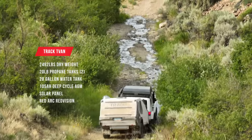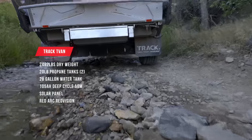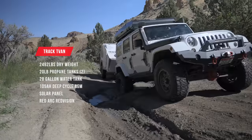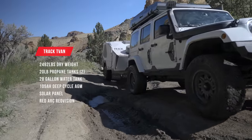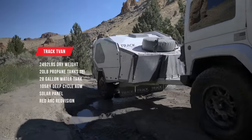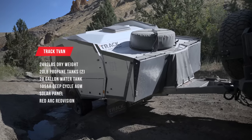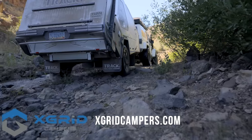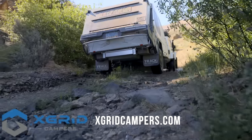It weighs just under 2,500 pounds, has space for two 20-pound propane tanks, has a 28-gallon steel-protected water tank, and a 105-amp-hour deep-cycle AGM battery with a solar panel to keep it charged, and a RedArc Red Vision system to manage the power. These trailers are available in the U.S. exclusively through X-Grid Campers, with showrooms in Las Vegas and Knoxville.